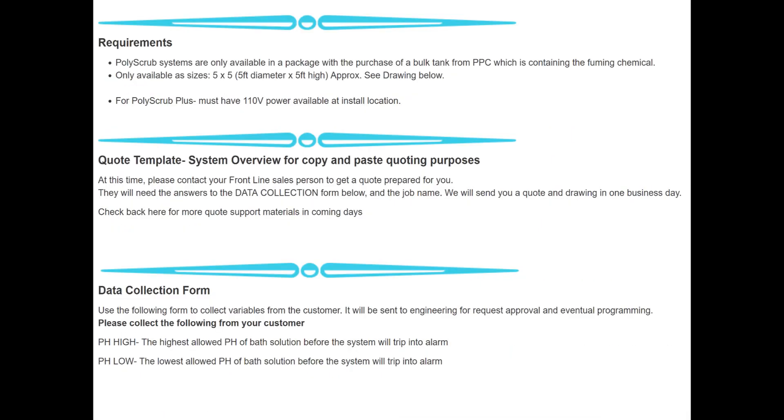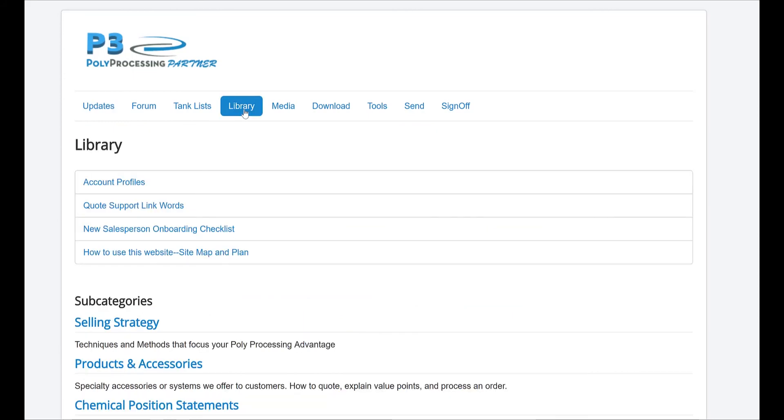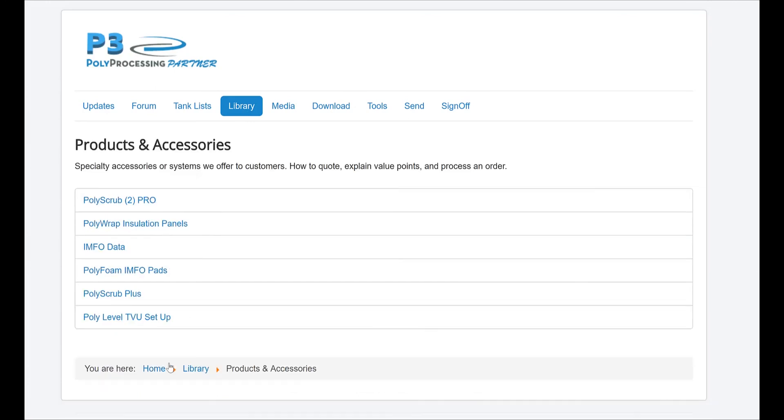Please contact your frontline salesperson to have a quote prepared. They will need the answers to the data collection form and job name, and we will send you a quote and drawing in one business day. For more information, visit the home page of the partner website, hover over Library, click on Products and Accessories, and click on PolyScrub Plus.